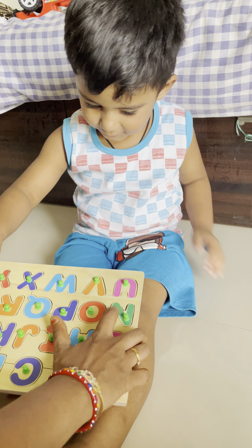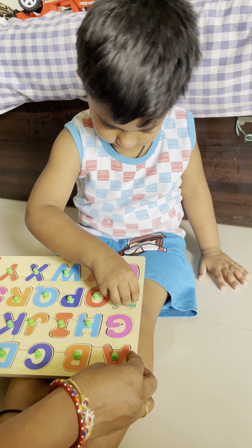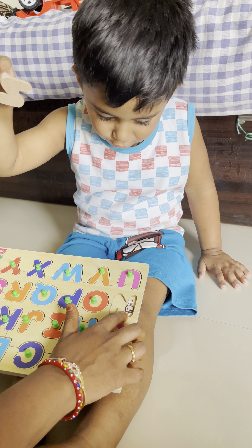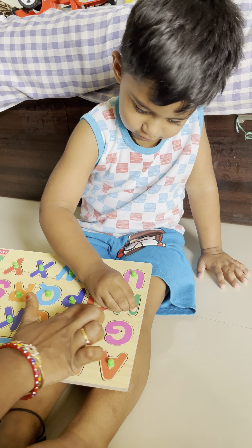M for? Monkey. Very good. N for? Slowly. Nurse.